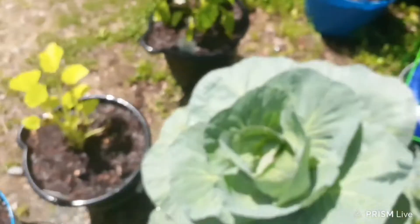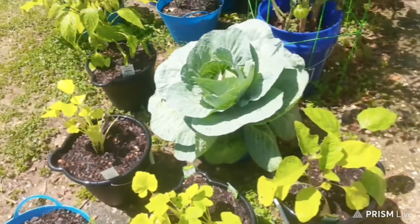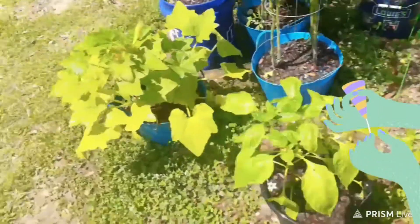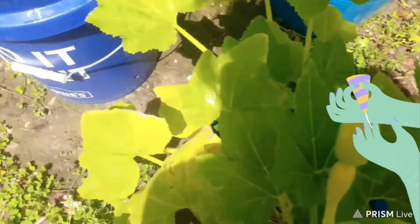And my cabbage — I know y'all want to see my cabbage. Lord, that thing is huge. You can't even see the bucket, it's so big. And I got some more squash coming up. See, there's one right there coming up.